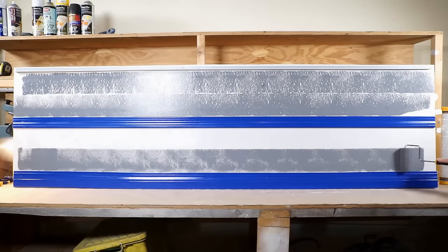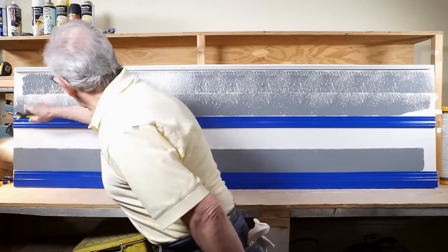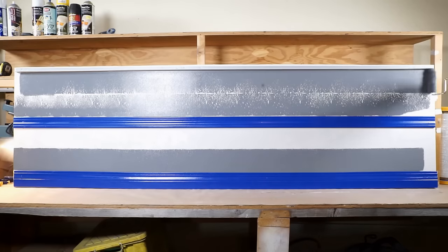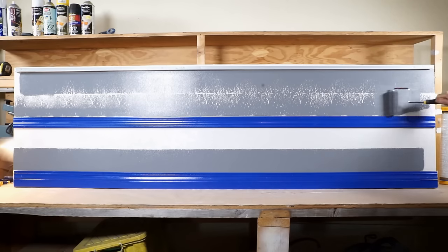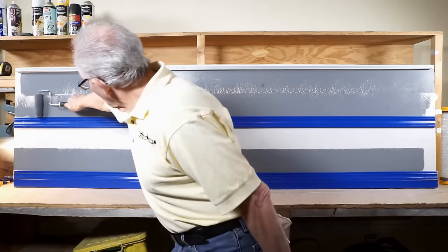The next 7 feet you can apply pressure and start the edging process. Then go back to the beginning where you started, using the excess material and finish the edging process. A total of 21 feet edged — first cut in 24 seconds.